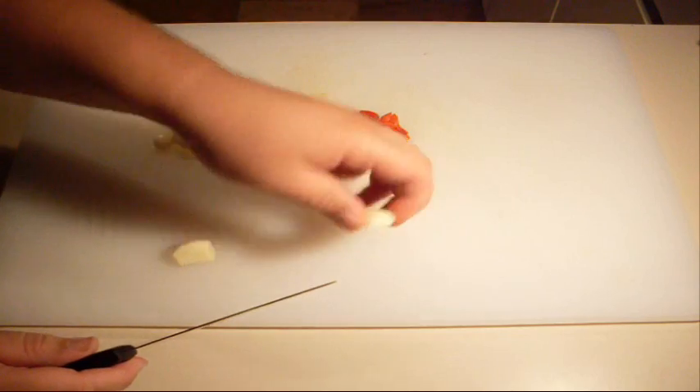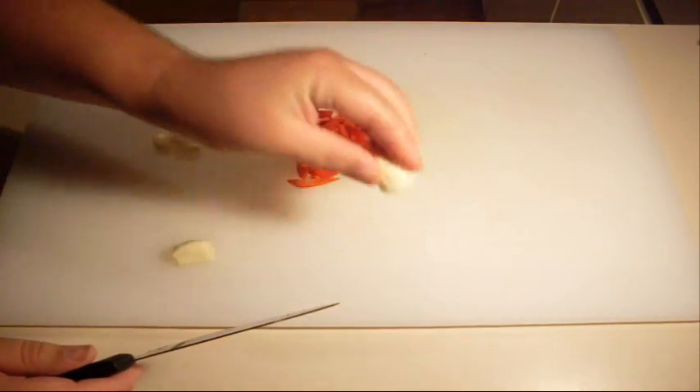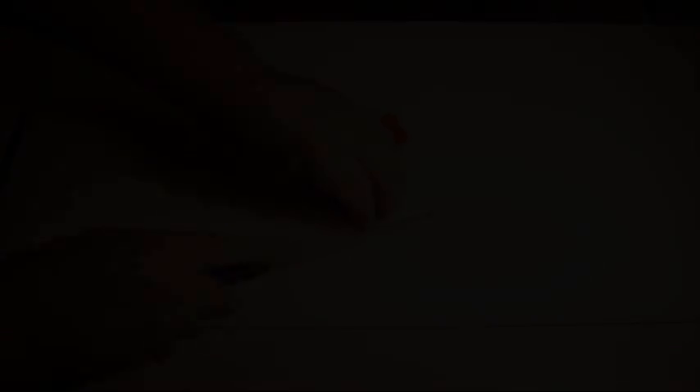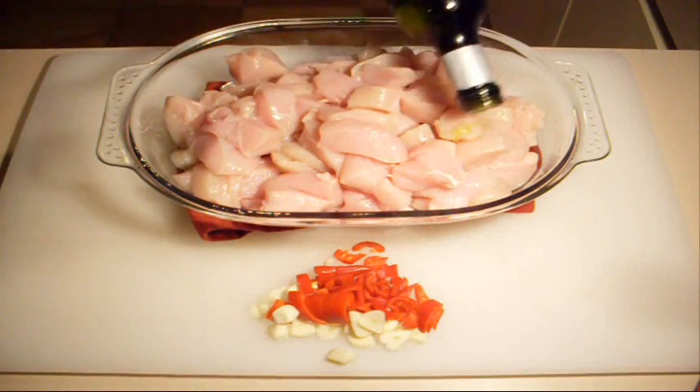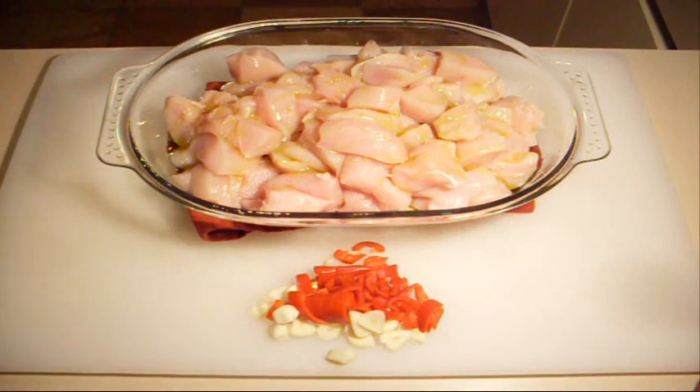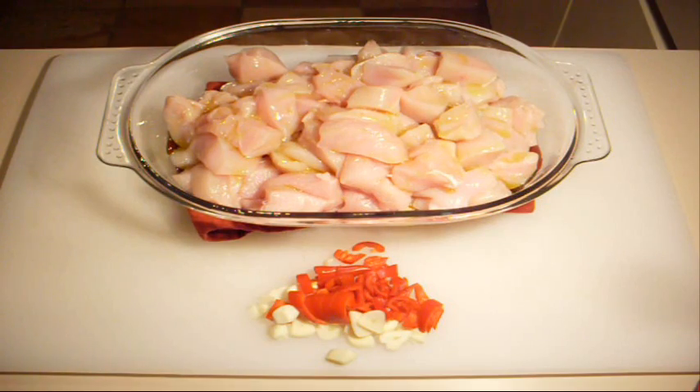Grab your garlic — I've just peeled it — and chop it very finely, just like the chilli. Then using some olive oil, go straight over the top onto the chicken and put a generous amount on, because we want to get it nice and coated with that olive oil infused with the chilli and garlic.